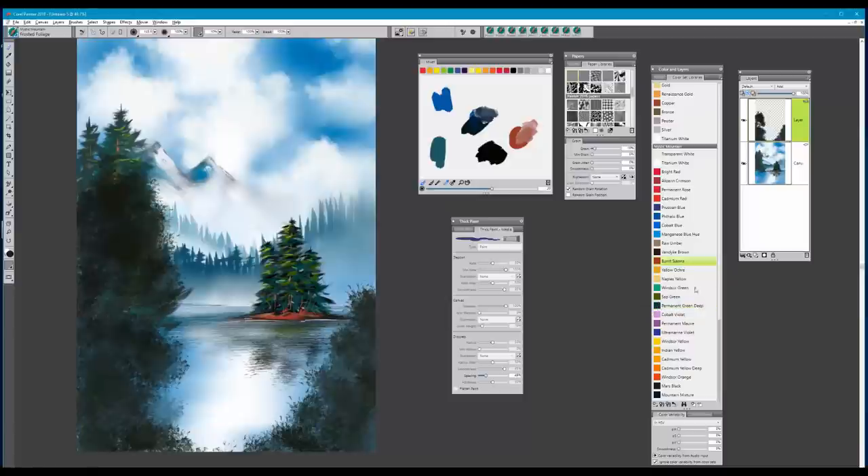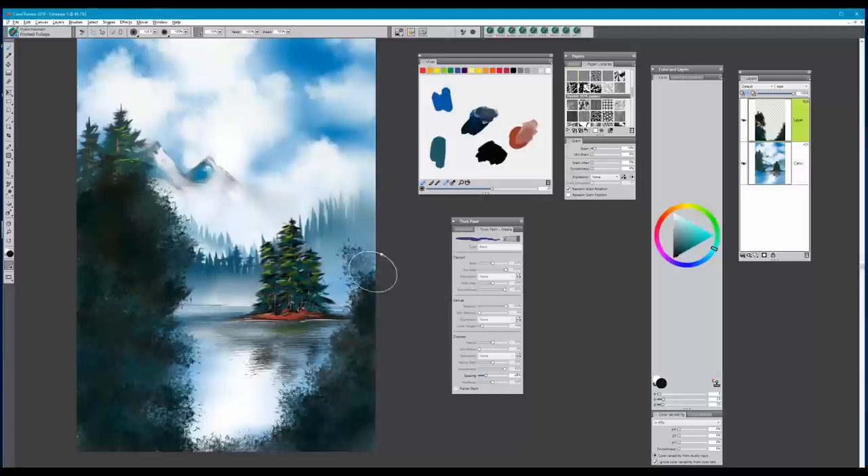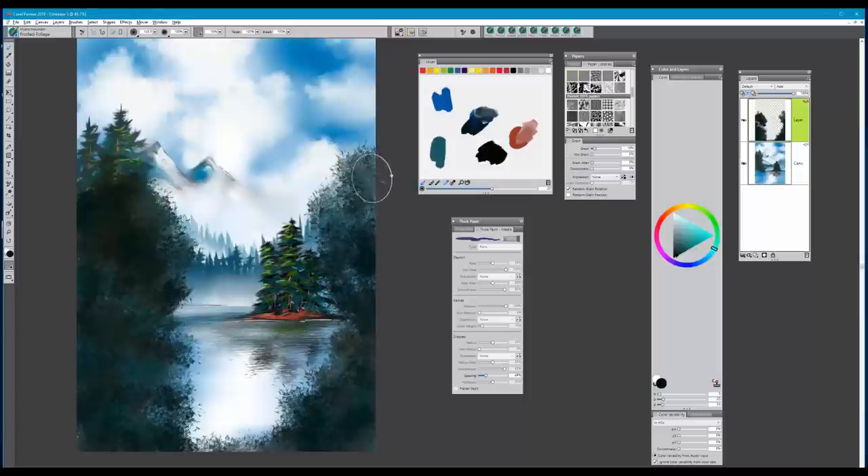I'm going to take permanent green here and start putting in some color variation. On my color wheel I may go a little deeper — at the corners I especially want a darker value. This is going to set up everything else going on in our painting. I have those mountains just peeking through and some beautiful foliage coming up at the edge, just kissing the edge of our little island.